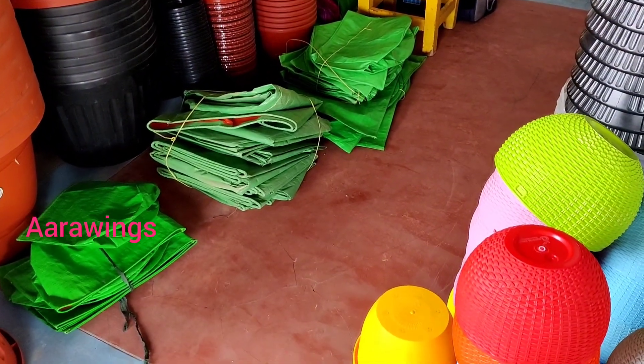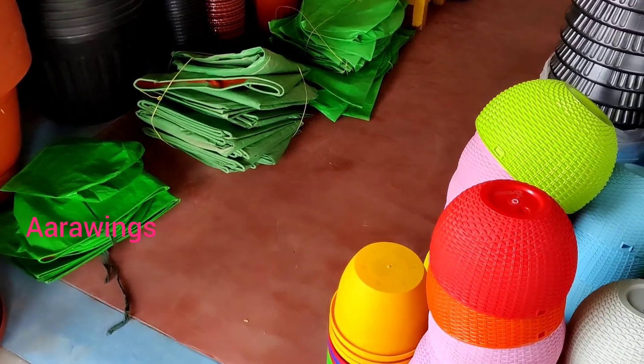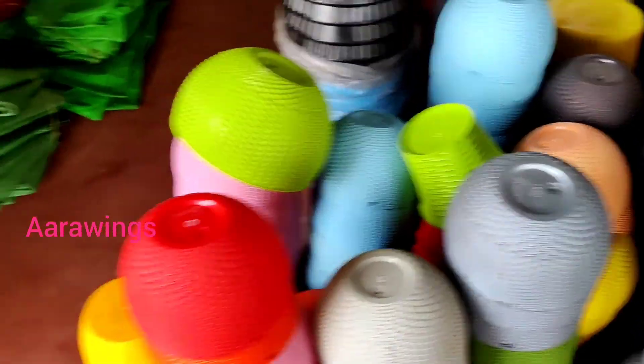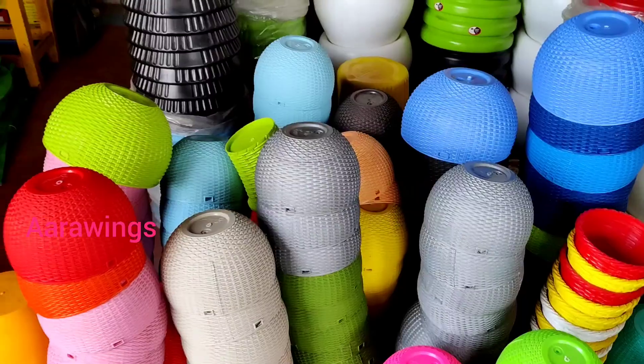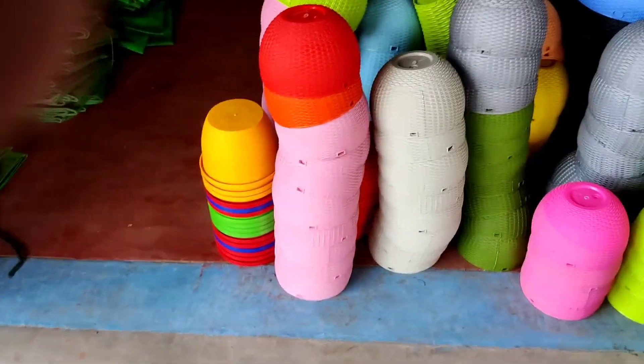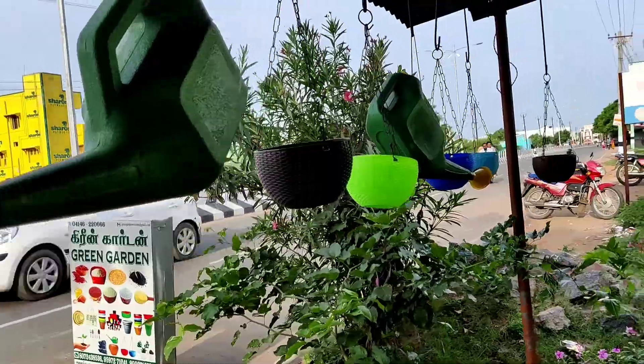This is the size of the grow bags — this one is 40. In the hanging basket area, this is the normal size of the grow bags, and this range is the strong range, priced at 100.